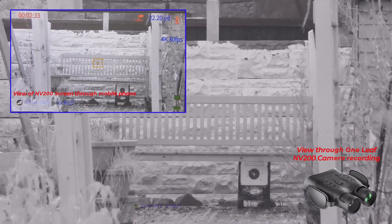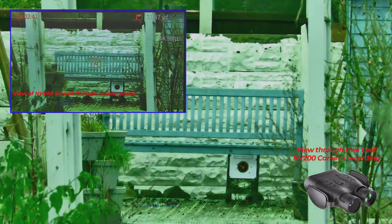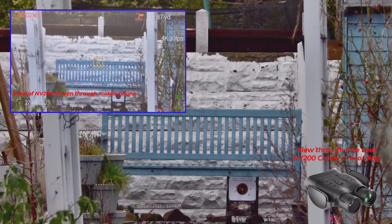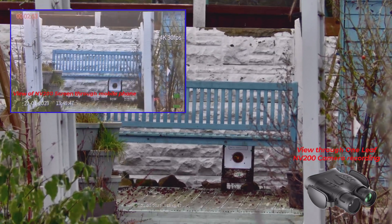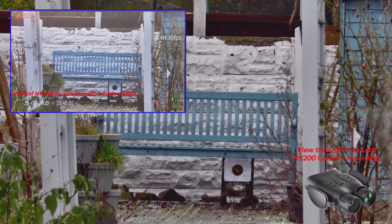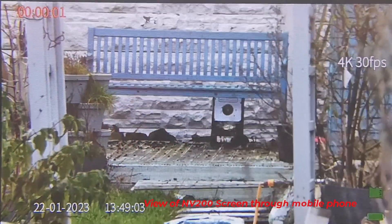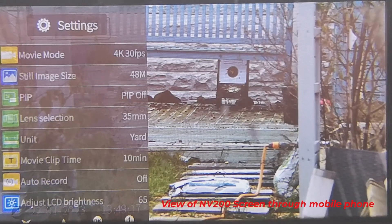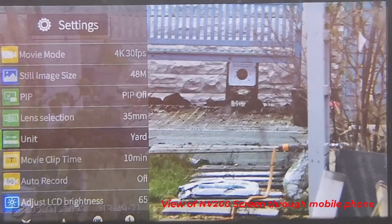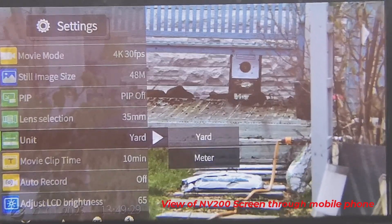What I can do now is press the menu button, turn the IR off, and press the button to turn the range finder off. Press the menu button, go down to Units using the up and down arrows, press OK. You can choose between yards and meters — we'll go down to meters and press OK.